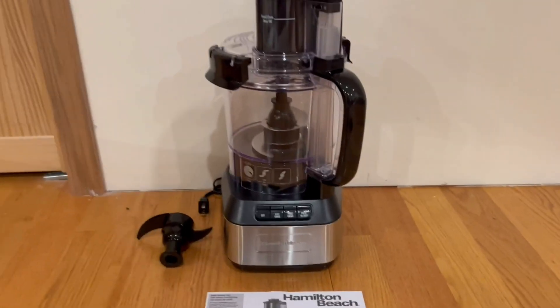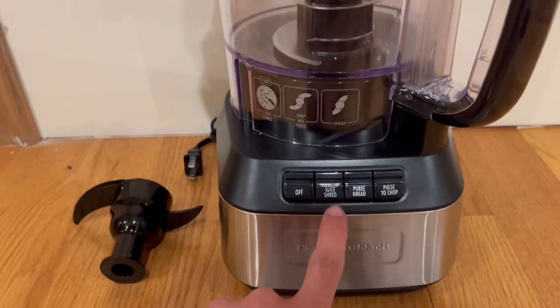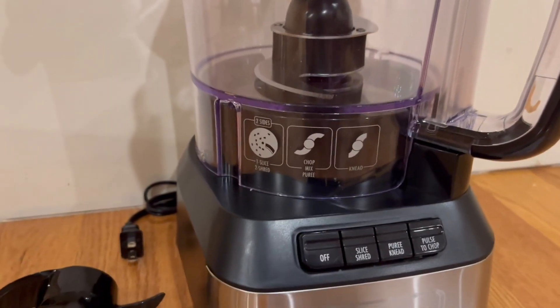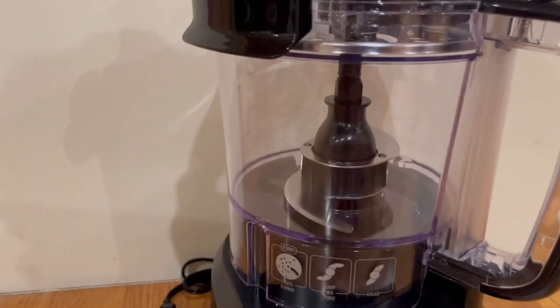I want to start with the design, and honestly I'm a very big fan of it. Right here we have the function buttons: off, slice, shred, puree, knead, and pulse to chop. The disc is actually two-sided — one side to slice, one side to shred — and we also have the chop, slice, puree, and knead functions.